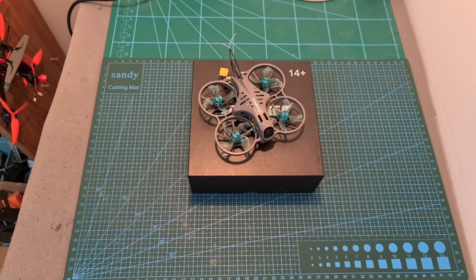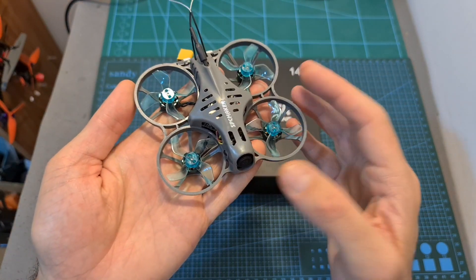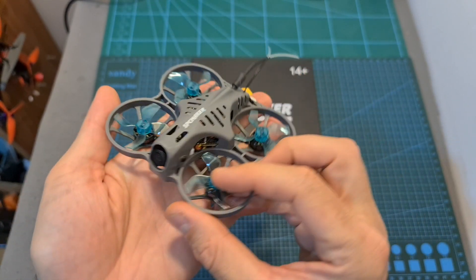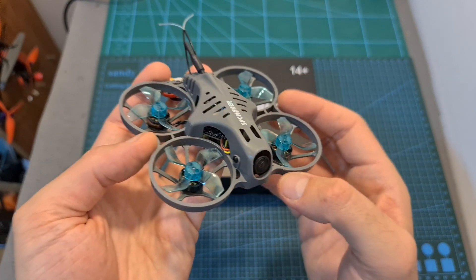Hello guys and welcome back to my channel. Today I'm going to check the SPCMAKER BAT78HD, a beginner-friendly micro quadcopter that features a flexible and durable multi-plastic frame. In this video, I'm going to quickly go over its features and specs, show you how to set it up, and test it both indoors and outdoors.